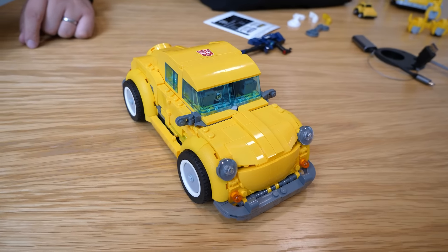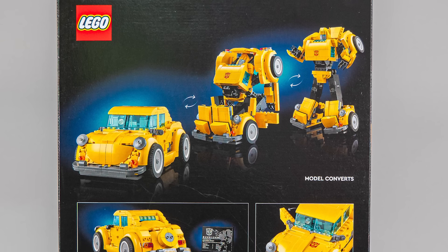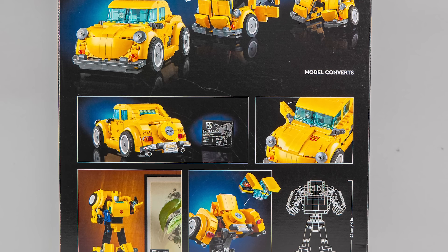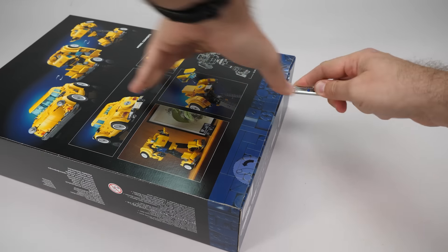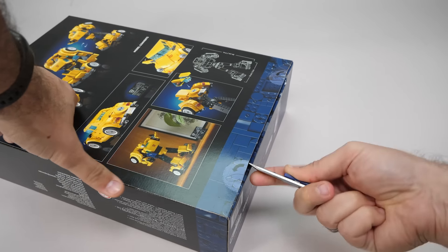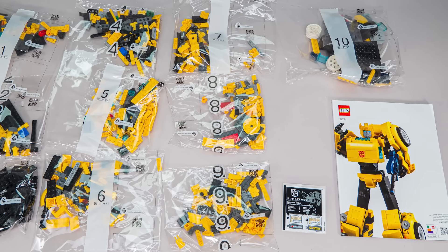The box is similar to the previous one, quite tall, with Bumblebee in robot mode on the front and a hint that he can be converted. The back of the box gives a little insight into the process itself, a few details about the build and the dimensions. The set has 950 pieces, the price is 90 euros or dollars and it will be available to LEGO Insiders from the 1st of July. You can find all local prices at the link below. We get 10 numbered bags, the instructions and a rather small sticker sheet.